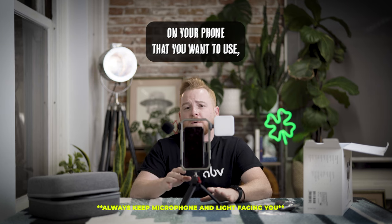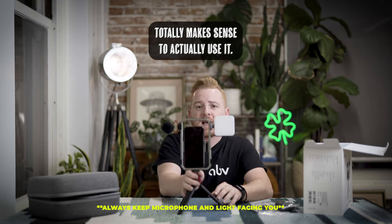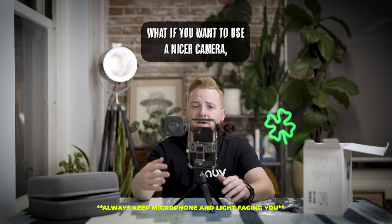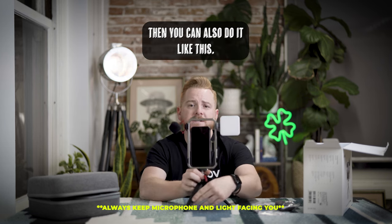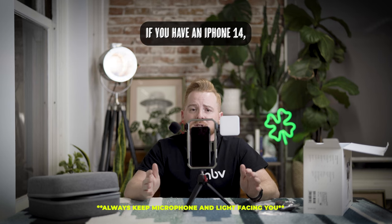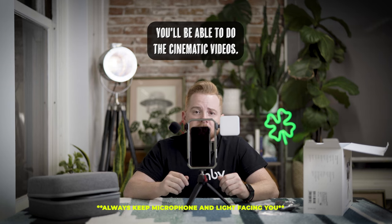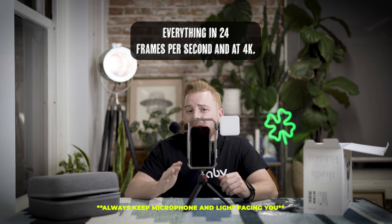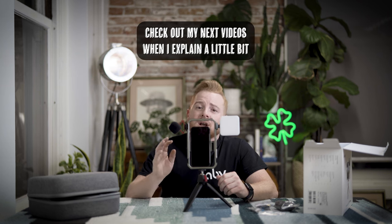If you have a teleprompter app on your phone, it totally makes sense to use it in selfie mode facing this way. But if you want to use the nicer camera, you can do it the other way. If you have an iPhone 14 you'll be able to do cinematic videos — I highly recommend doing everything in 24 frames per second and at 4K.